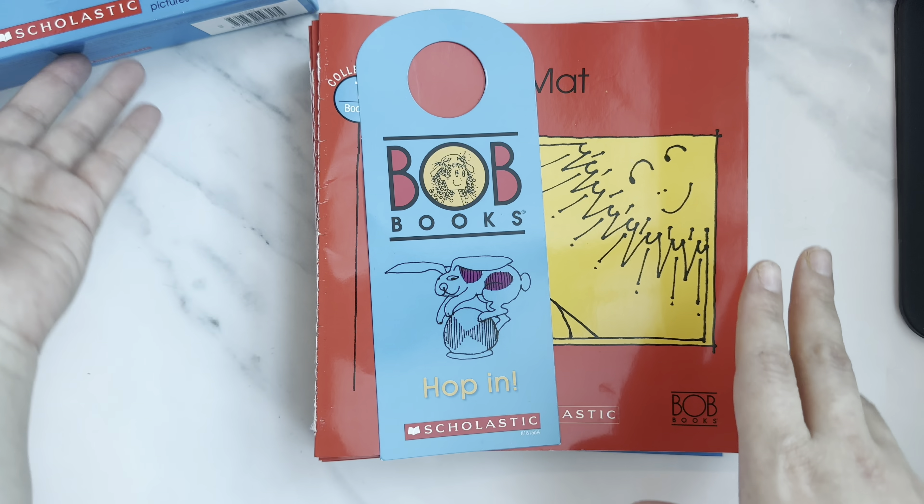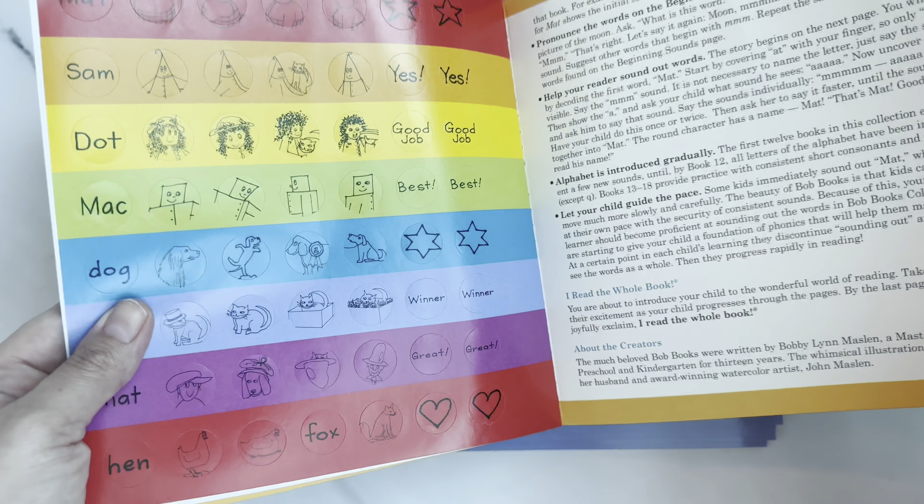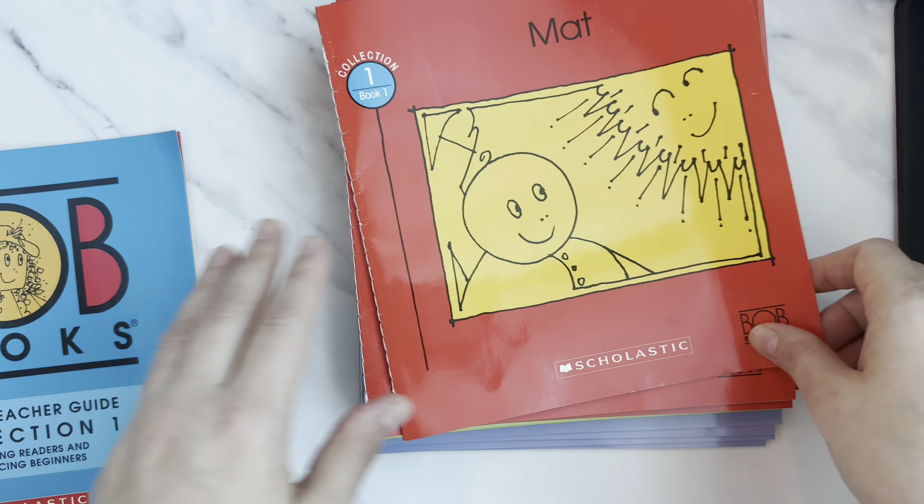This is how the BOB Books Collection One looks. It comes with a doorknob hanger, and my daughter loves these books — they're very beautiful. It also comes with a bookmark, a sticker book, and a parents and teachers guide, which explains how to go about using the collection.